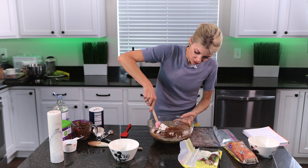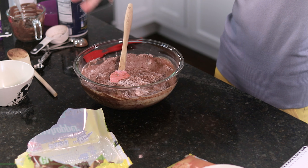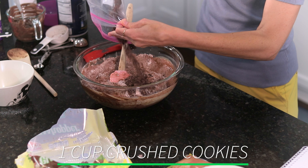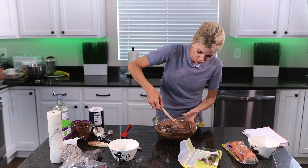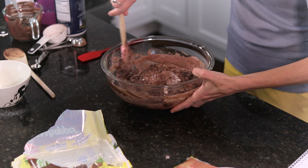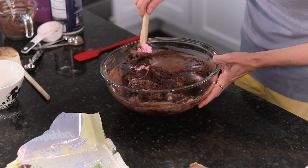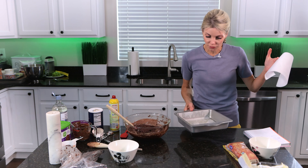This is another really important step — do not over mix your brownies. I'm going to use a spatula and just start gently folding in the dry ingredients. When they're still not fully incorporated, I'm going to add about a cup of the crushed cookies, and then just stir until I no longer see flour streaks — it's just barely combined — and stop right there.